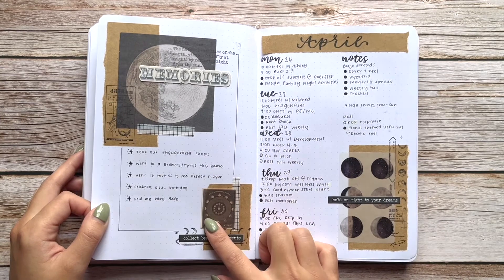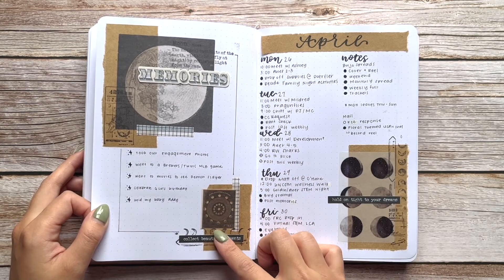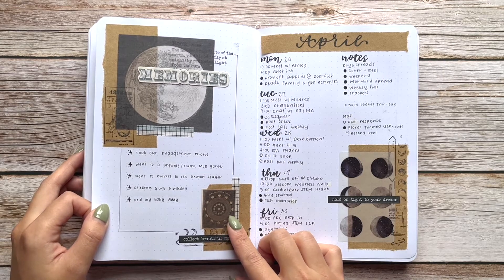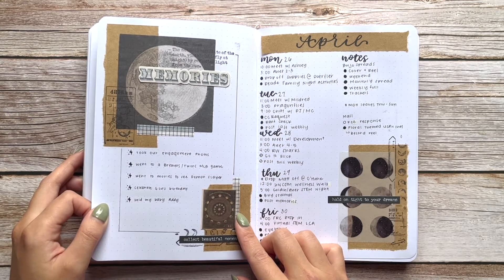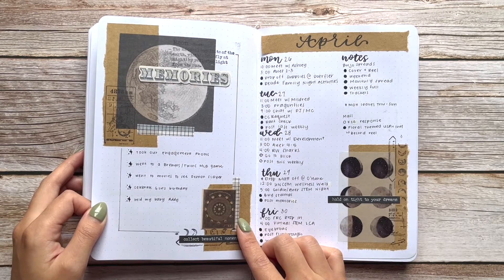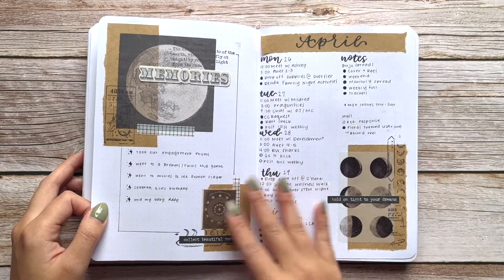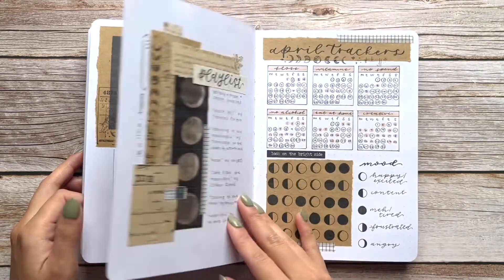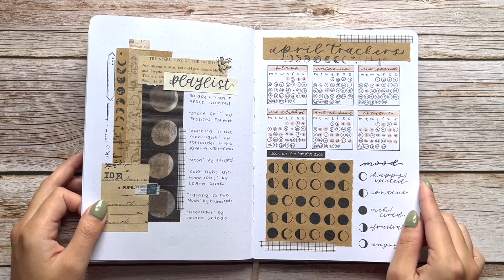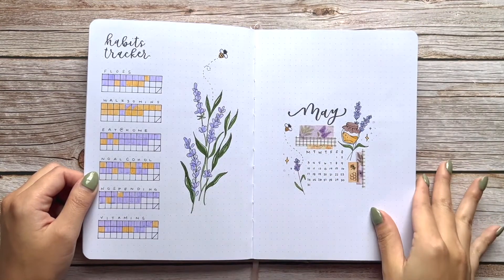For memories this month — we took our engagement photos! In case you didn't know, I'm getting married in 2022, on October 1st. I wanted a fall wedding, but it's in California so I'm not sure how fall-esque it'll actually be. We took our engagement photos this year and we'll be getting married next year.